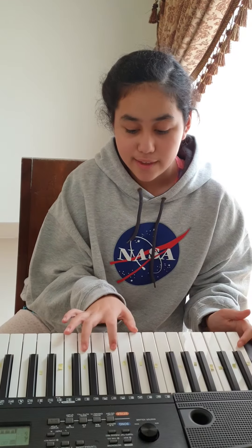Hi, this is my composition. First, I have the notes C, D, E, and G.